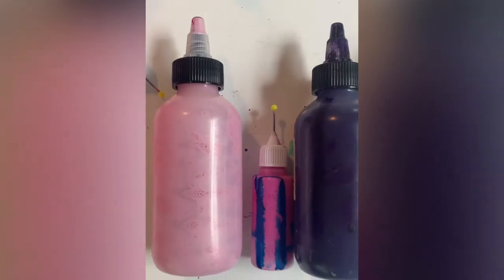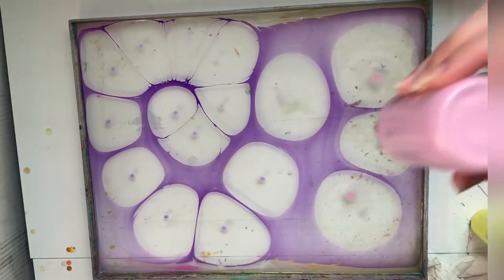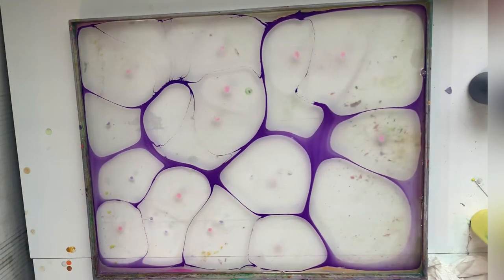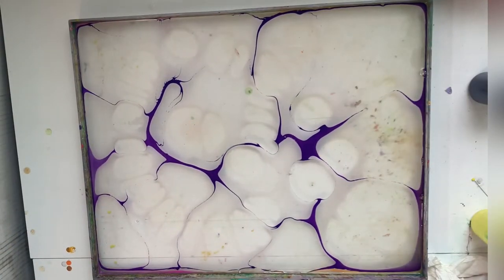Hey dewdrops, welcome back to day three of our marbling. Here is our paint, nice up-close shot. Right now we are just gonna drop the paint in the tray and we're gonna do a stone pattern, so we are not gonna touch it — we're gonna leave it where it drops. Enjoy watching the paint spread across the tray.